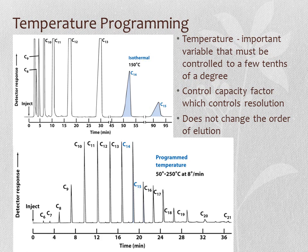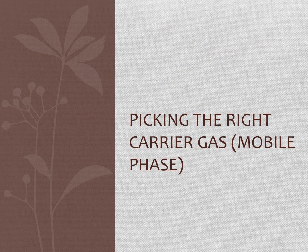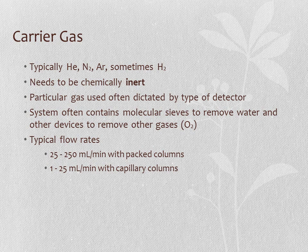In GC, the choice of carrier gas is typically helium, nitrogen, argon, or sometimes hydrogen. The carrier gas must be chemically inert—we don't want it reacting with the sample. The gas chosen is often dictated by the detector type, and sometimes the system contains a molecular sieve to dry the gas or remove oxygen. Typical flow rates are 25 to 250 mL per minute for packed columns and 1 to 25 mL per minute for capillary columns.